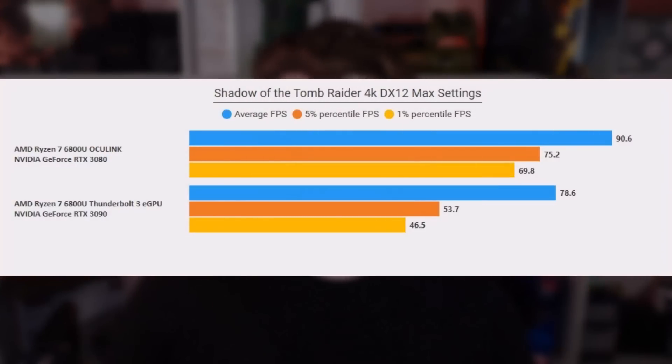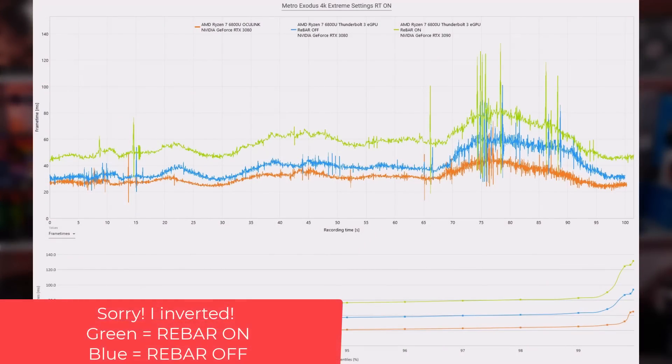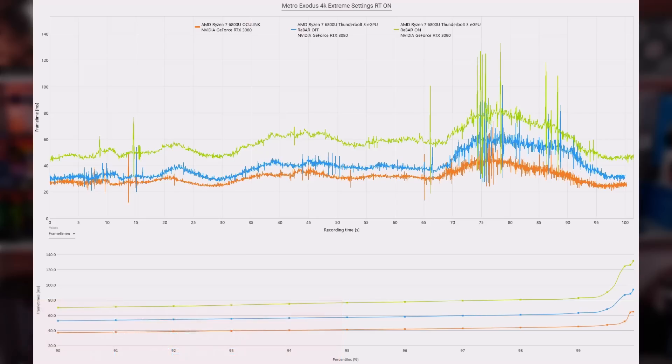Last in the benchmarks, we're going to take a look at Shadow of the Tomb Raider — DirectX 12, all highest settings. The average FPS increase is only 15% difference between Thunderbolt 3 versus Oculink. However, 5 percentile shows a 40% increase and 1 percentile shows a 50% increase. Looking at the frame time graph for Metro Exodus: the blue graph is Thunderbolt with rebar on by default, the green line is Thunderbolt with rebar disabled — you can see the massive difference between those two. Whereas looking at the green and orange line, Oculink is clearly performing better across the board, reinforcing that you need to disable rebar when running Thunderbolt.